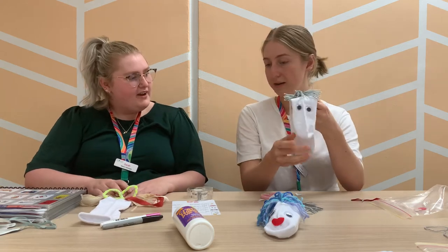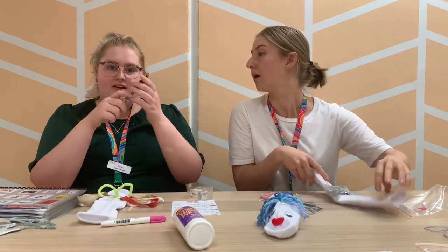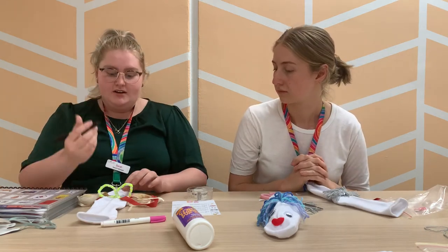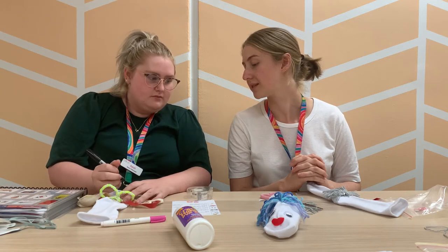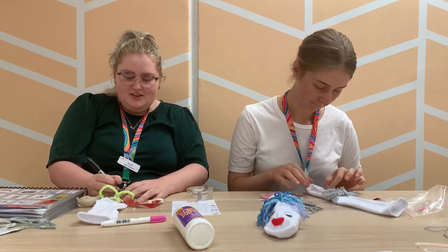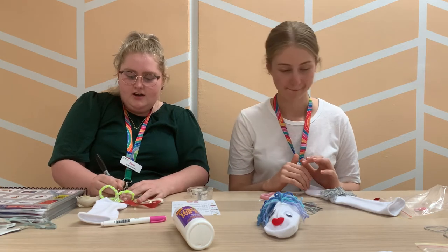I've got my eyes stuck on now. Sarah is going to use a black pen and draw some eyes on, since she doesn't have any of those stick-on eyes — just two round circles for eyes.